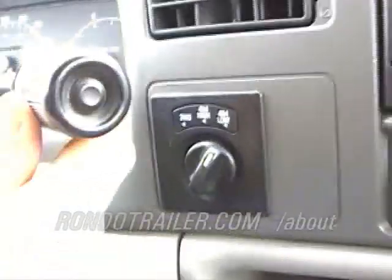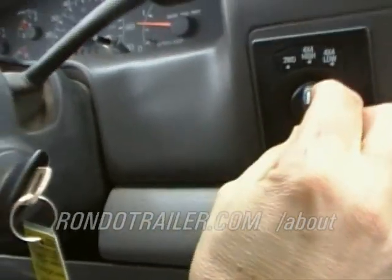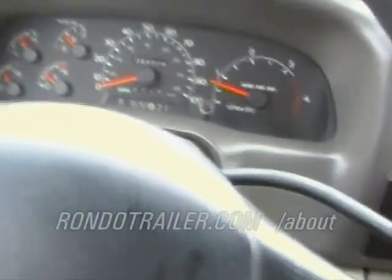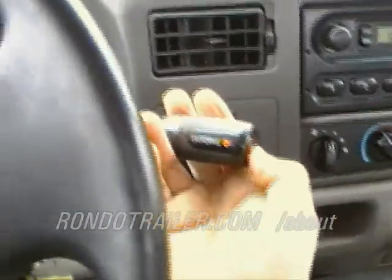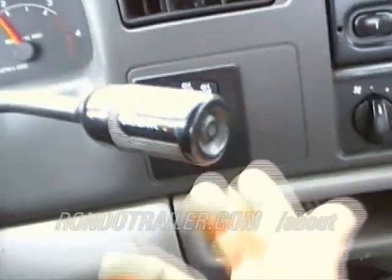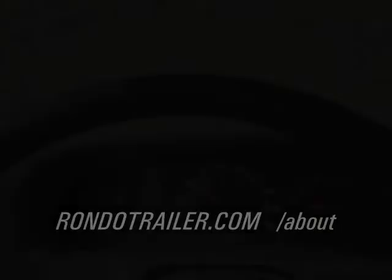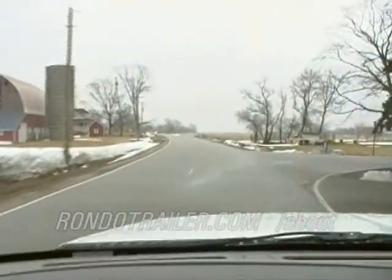Go back to neutral — there's four high, and then back to two high. And the overdrive: there's a light on the shift lever, you can turn the overdrive off or leave it on. Thanks for looking.